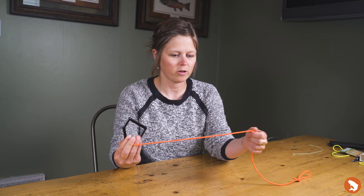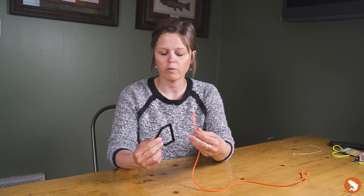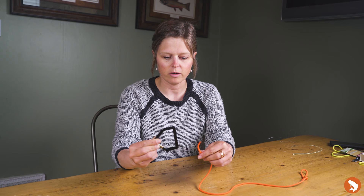Moving through this, I have a part of a carabiner here as well as paracord. My paracord in this example is going to represent my terminal end of whichever material I may be using, whether that be leader or tippet, and this is representing the eye of the hook.